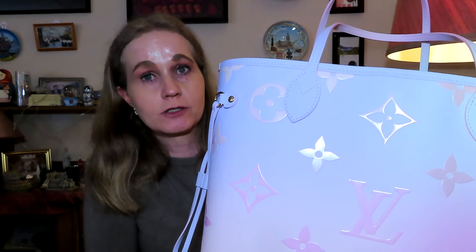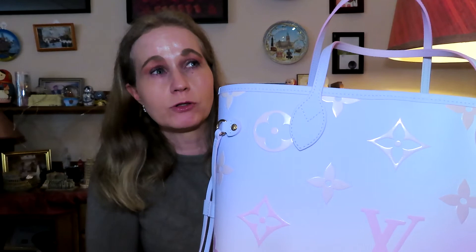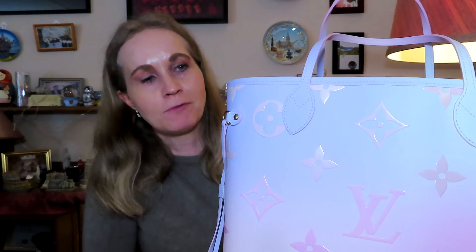The prices are going up and the price increases are just too much, especially for canvas. I bought a Twist in Epi leather a couple of years ago, and that was over 1,000 dollars more expensive — about 10,000 Norwegian kroners more in less than two years. So I think I'll stick to very nicely pre-loved bags from now on.